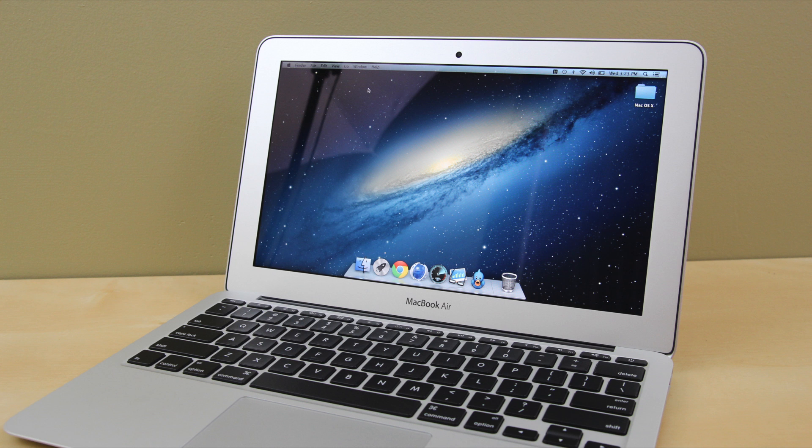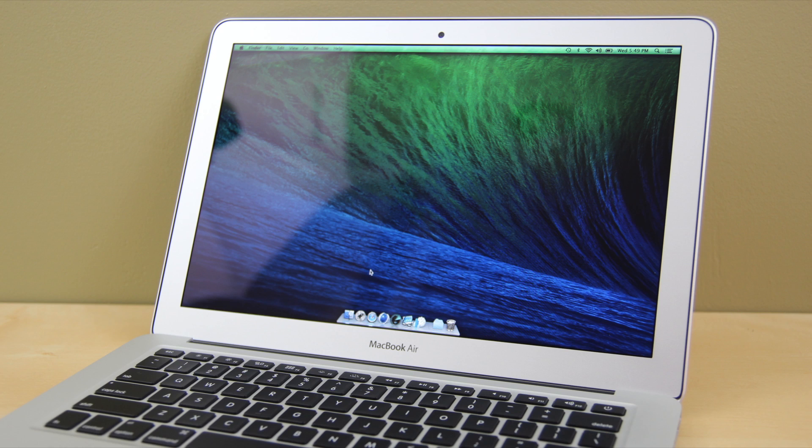Hey guys, Keaton here from TechSmart. Today we're doing a highly requested video: is it worth the upgrade to the brand new 2013 MacBook Airs? Behind me on top of my iMac we have the 11-inch MacBook Air, and to the side of it we have the 13-inch MacBook Air. We've matched them up with the exact same specifications and benchmarks, and we're going to be doing comparisons between them and both models matched to the specific previous model in 2012.